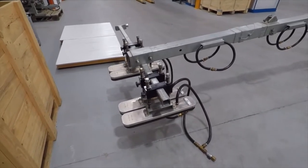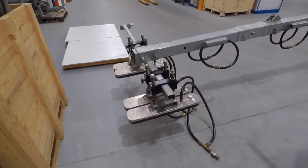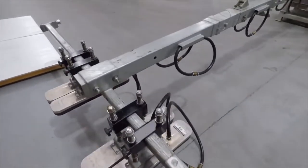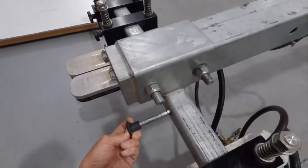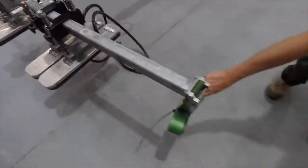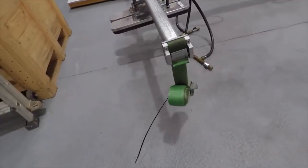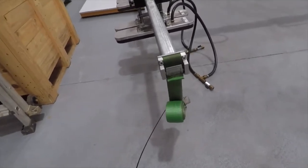These cross arm extensions are in pairs. One has the safety strap on the end of it and the other has a locking pin to retain the safety strap, and the pin simply slides in and locks back in. The last thing is the safety strap should be pointing downwards when you put the cross arm extension in — hanging down in this way.